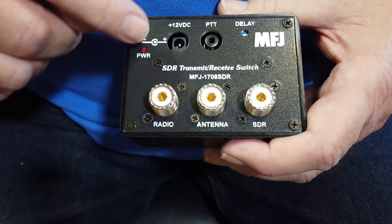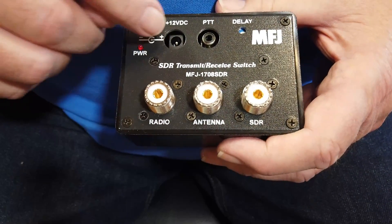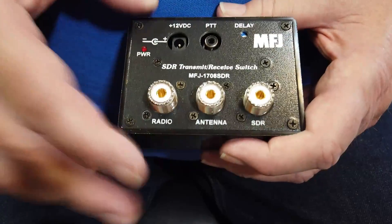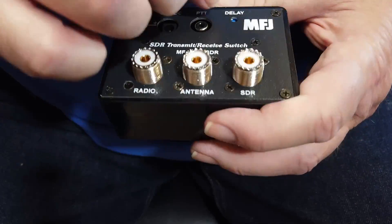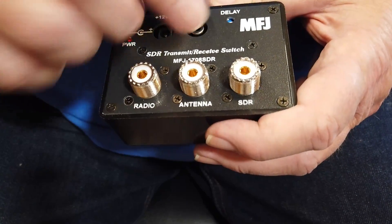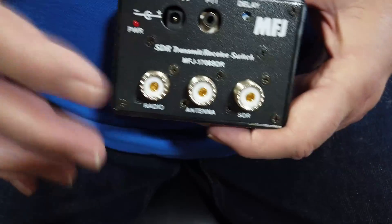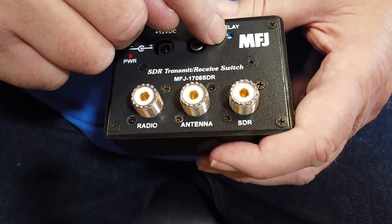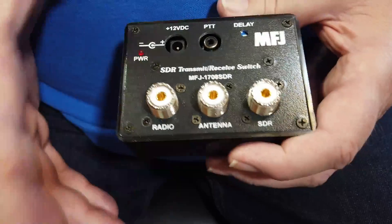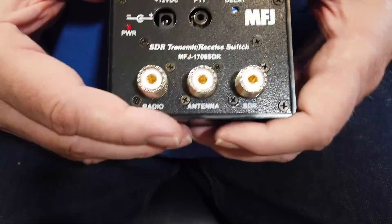This runs on 12 volts with a standard 12-volt connector. There's a little adjustment inside that you may have to take the unit out of the box to access, which lets you adjust the delay. The way it comes from the factory is probably fine.